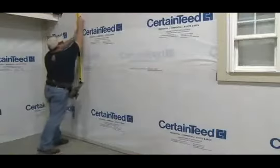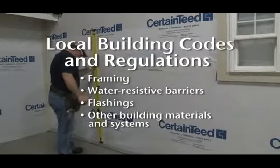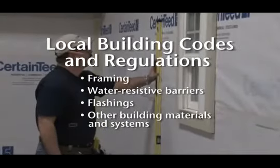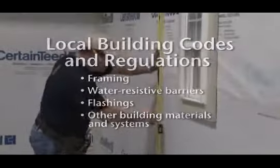Now let's talk about wall preparation. Before you install the siding, review all local building codes and regulations regarding wall construction, including proper use of framing, water-resistive barriers, flashings, and other building materials and systems.